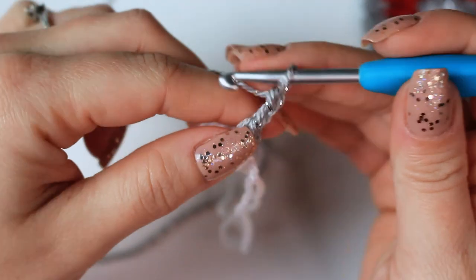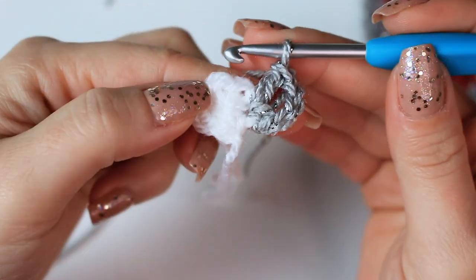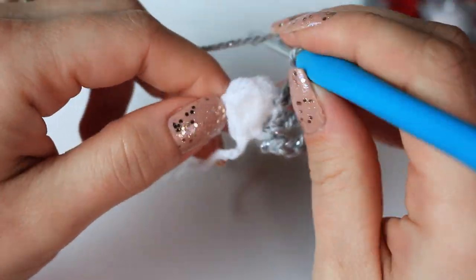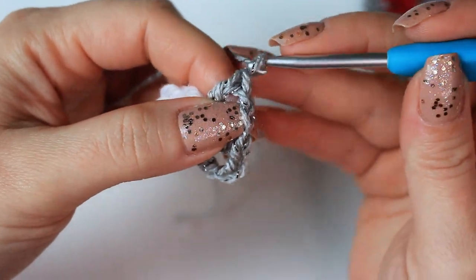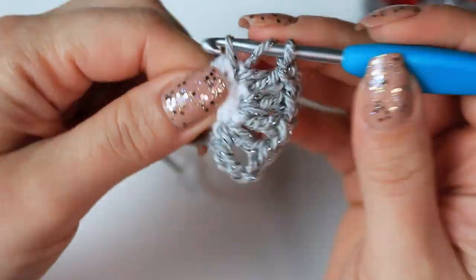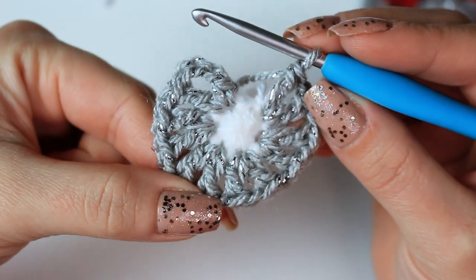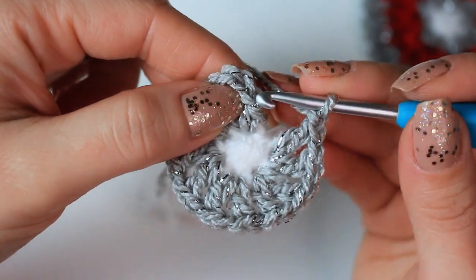Chain three. Into the same stitch, work a double crochet. Chain one, into the following stitch work a double crochet, chain one, and a double crochet into the same stitch. The repeat for this round is: chain one, double crochet, chain one, and double crochet into the following stitch. Repeat the same steps all the way around. In total at the end you will finish with six Vs. Then to finish: chain one, and slip stitch into the second chain.